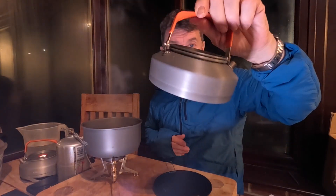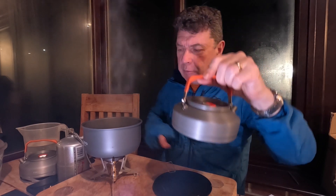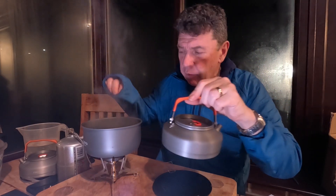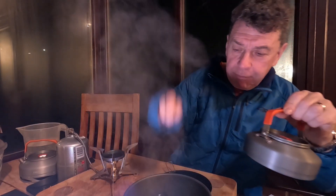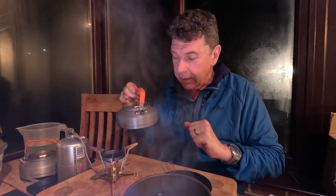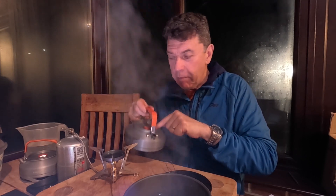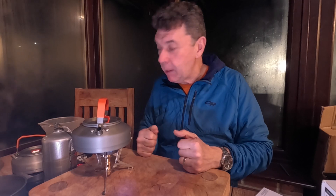Now on to the Fire Maple Feast T3 kettle. This weighs 189 grams compared to the pan's 154, but that doesn't include the handle which I've forgotten, so the weights are comparable — with the handle they're about identical. Let me get another 500 ml of water in this whilst the gas canister warms back up a little bit. Stopwatch on for the Fire Maple T3 and I've just measured the gas.